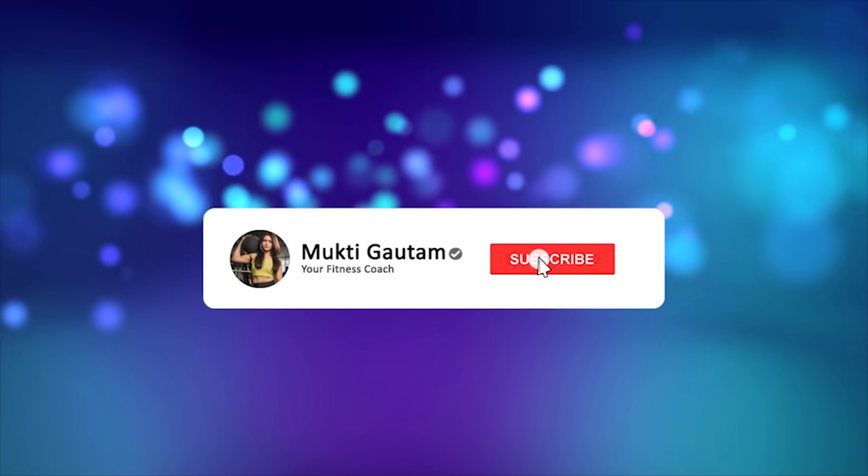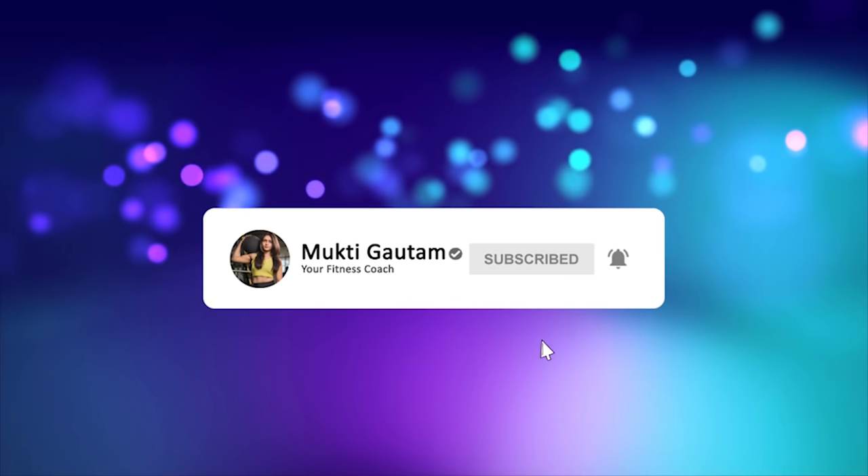So guys, without wasting much of your time, let's get started. To watch health and fitness related videos, do not forget to subscribe to the channel.